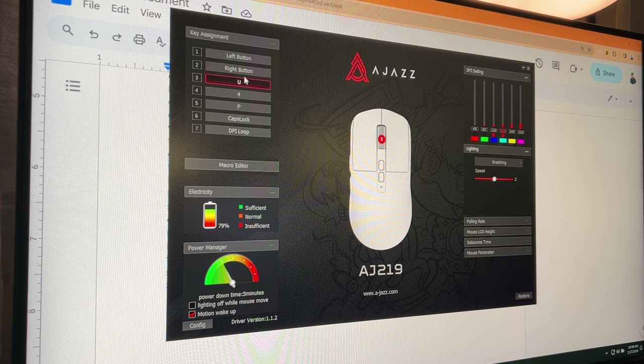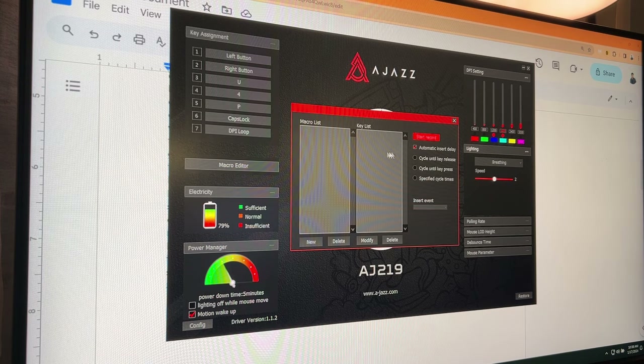Onto the software — it has everything from macros to keybinds, and I can't see anything to complain about.